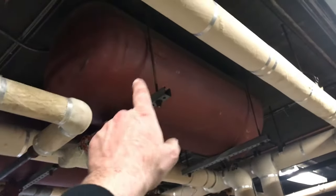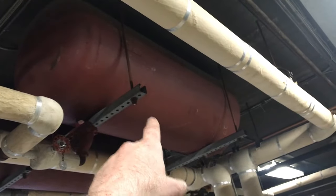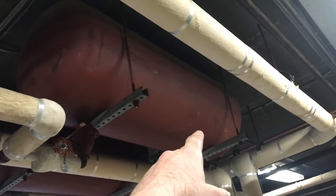In this video I'm going to show how to drain down steel expansion tanks. These tanks become waterlogged over time and the best thing to do is to drain it down on its surface.